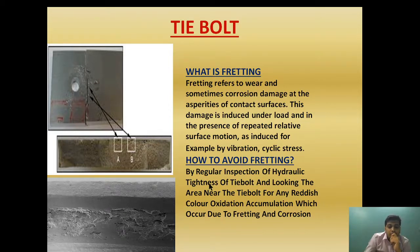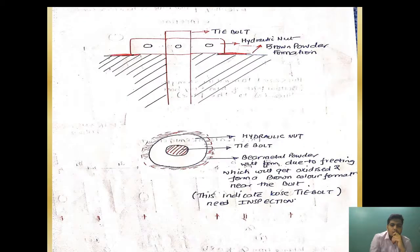By regular inspection of the hydraulic tightness of the tie bolt and looking at the area near the tie bolt for any reddish color oxidation accumulation — which occurs due to fretting and corrosion — wear can be detected. As you can see, this is the tie bolt and this is the hydraulic nut. Because the tie bolt loosens up, the two surfaces continuously rub against each other and, due to repetitive relative motion, wear occurs, causing a brown or reddish powder formation. In the top view, you will see metal powder formed due to fretting, which gets oxidized and forms a brown color formation near the bolt. This indicates a loose tie bolt requiring inspection.